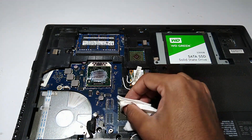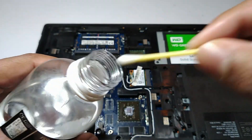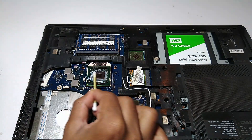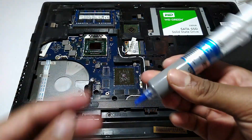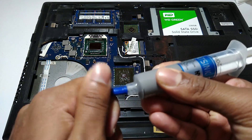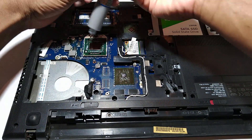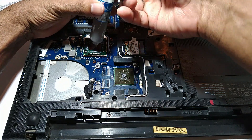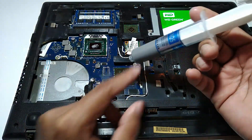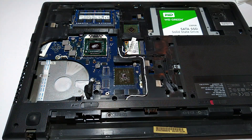After cleaning, put some heat sink compound on the CPU and the GPU. I am using a heat sink compound that has a thermal conductivity of around 1.9, which is not much but does the job. If you want a heat sink compound with higher thermal conductivity, I'll put a link in the description — you can check that out.